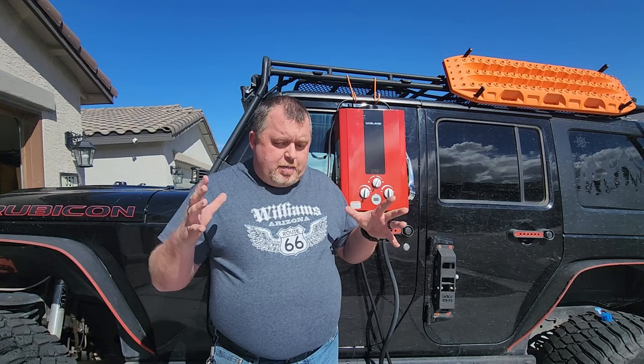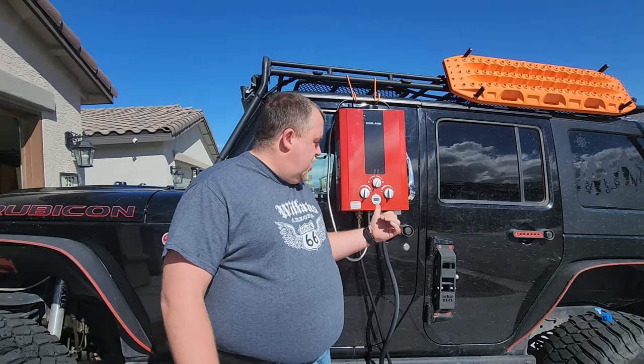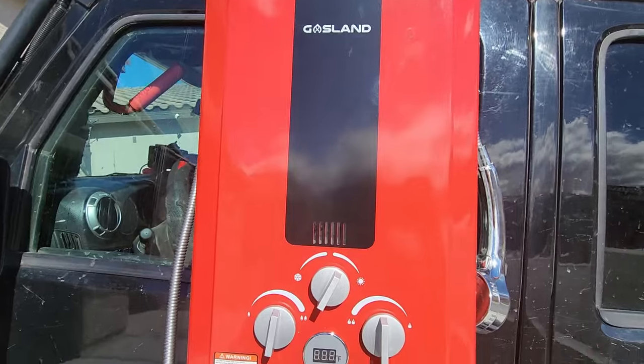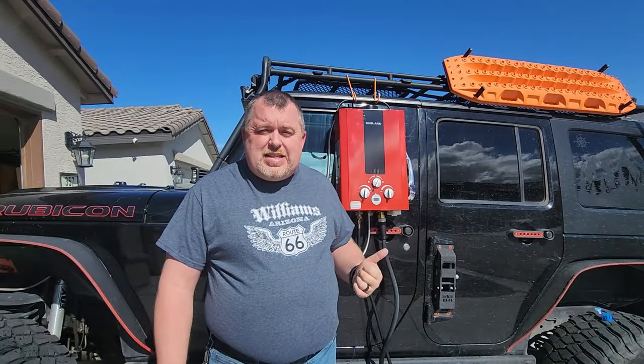Welcome back to Jeeping for Beginners, folks. My name is Josh, and today we are talking about maintenance on the trail. Check this thing out. This is a portable, on-demand hot water unit from Gasland Systems, and you're going to be impressed with how easy it is to set up, how portable it is, and just how hot the water can get. Stick around — I think you're going to enjoy this.